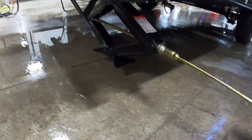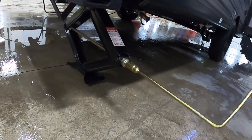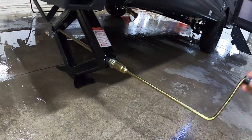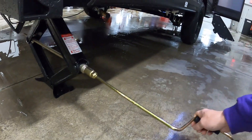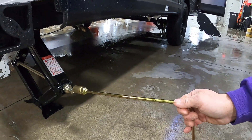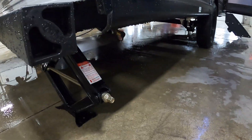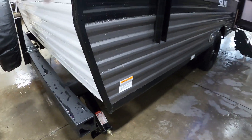Most importantly, if you're on blacktop, they'll keep the jacks from sinking in and getting all gummed up. Run them down on top of those jacks just until they are taut. Remember, the unit is already level — all we're trying to do at this point is stabilize it. Get both of them down. That's your unit level and stable.